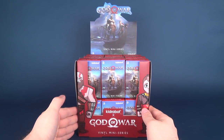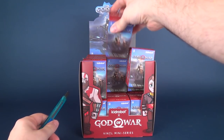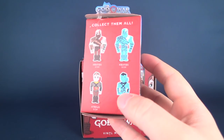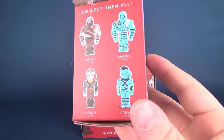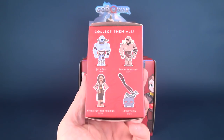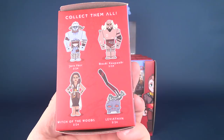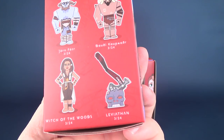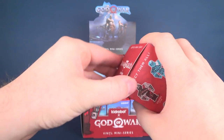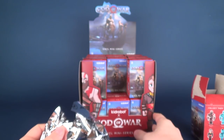Let's go ahead and get these opened up. I'll grab a knife to assist with getting these opened. I could probably just open up the top portion of the box, but of course I'm going to have to cut the foil bag on the inside. Quick look again at the characters — they're very blocky in nature, kind of reminding me a little bit of Samurai Jack. Two Kratos, two Atreus, Jarn Fotar, Witch of the Woods, and Leviathan.